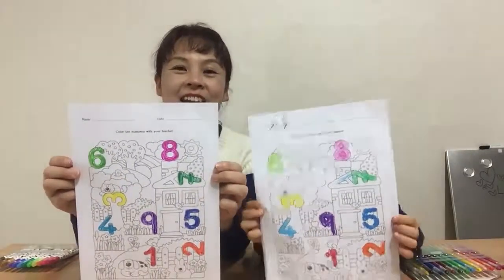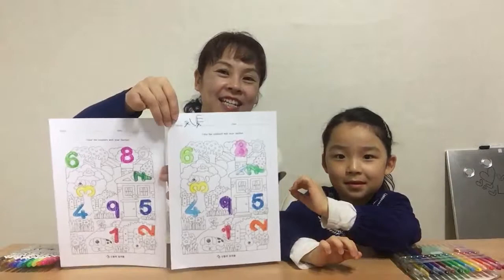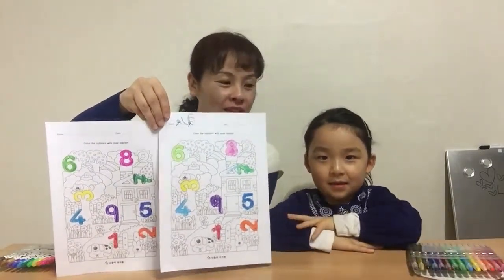Yay! We did it — ta-da! Good job. High five! Good job, yay! Now we'll say goodbye. Okay, goodbye everyone, bye everyone. See you next time, bye!